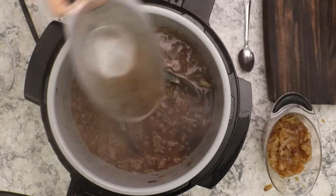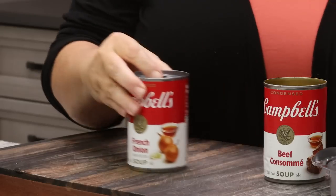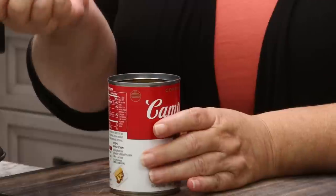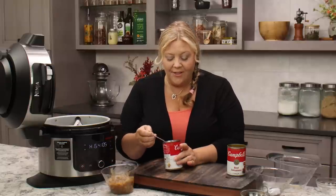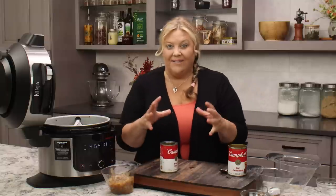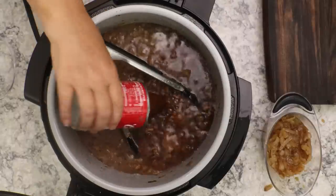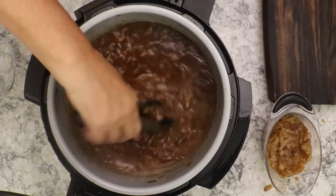Now we're going to add in our liquid. The French onion soup looks like beef broth with onions — similar to what we made from scratch — but there's something in it, maybe a little bit of starch, which helps bind with the pasta starch and create a nice thick sauce. It really tasted good without it, but it gives just a little bit more flavor.